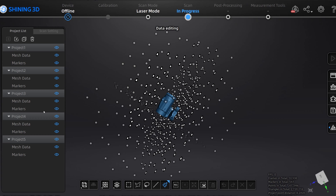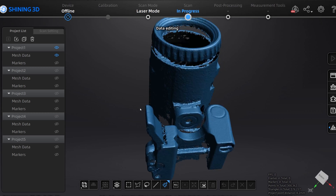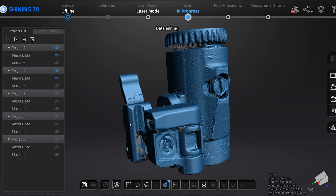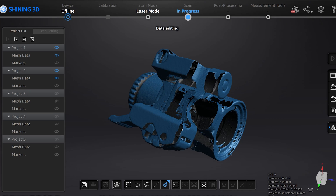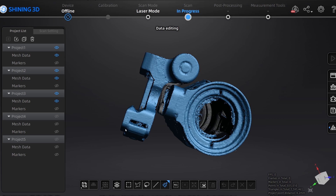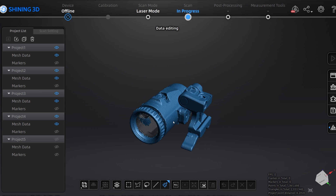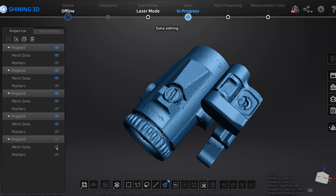Let me show you the actual scans. I'll delete the mesh data and remove the markers so we can look at each scan individually. We scanned it in this orientation — there's no bottom data but we got pretty good quick data. Then we added mesh data from project two where we did it upside down and got the back side. We still wanted more data, so we did an orientation where this mechanism actually flips to the side — I flipped it out and scanned the bottom. Then I did a few more angles to gather any little areas we didn't have.